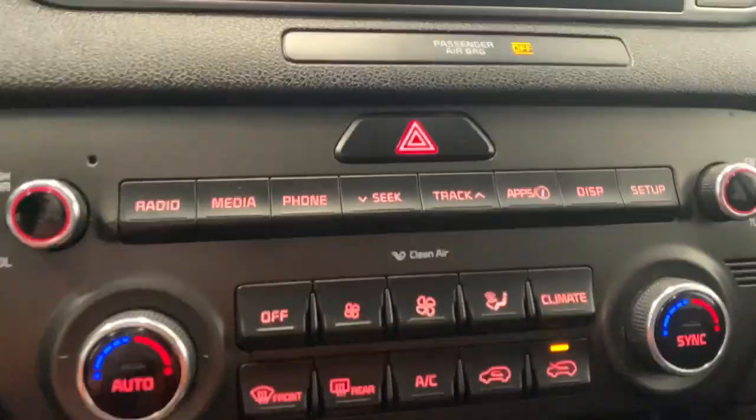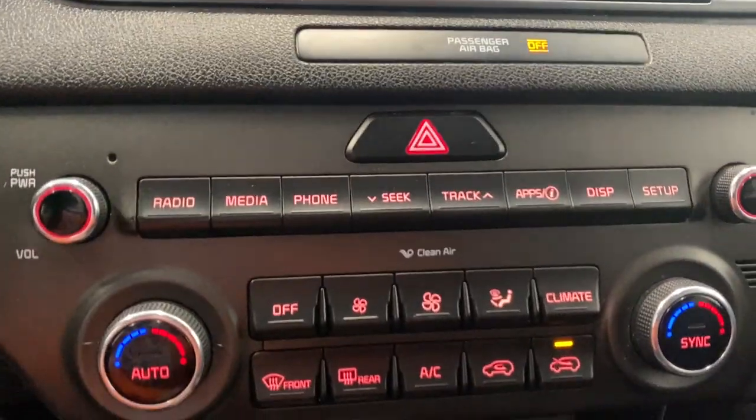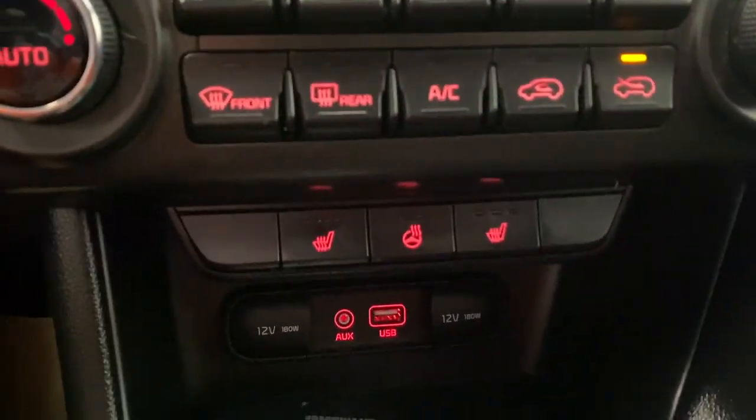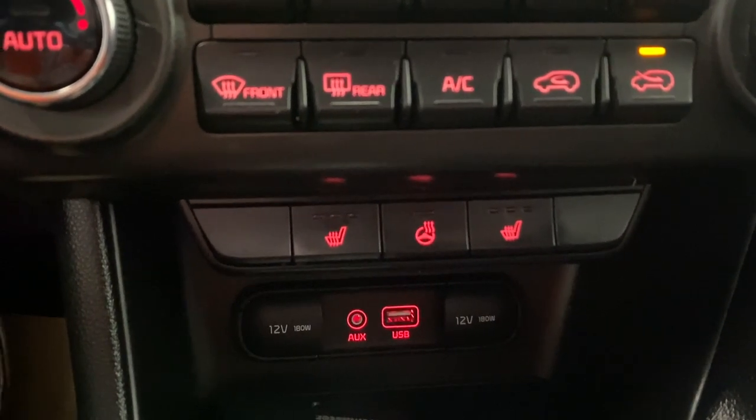Moving on down, we do have all the buttons we went through on the touch screen, accessible right here as well. Here we have our dual zone climate control. Below that we do have our heated seats for our passenger and driver, as well as our heated steering wheel.